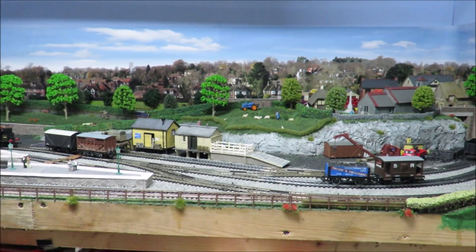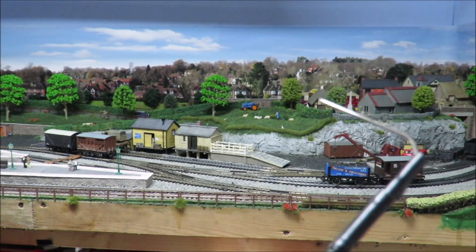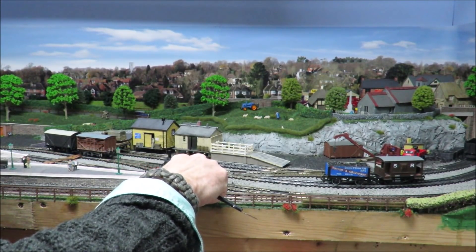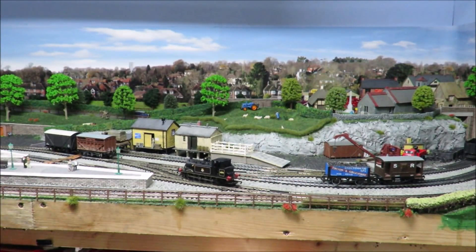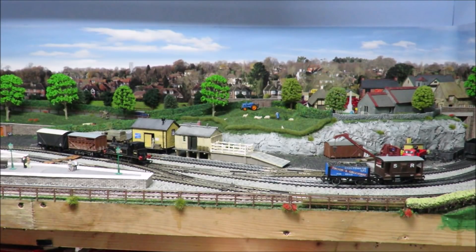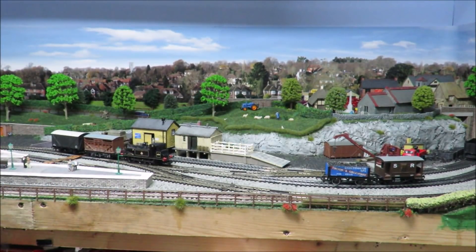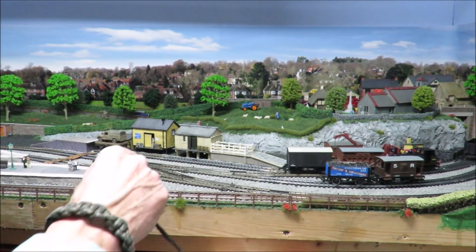My uncoupling hook is simply an old needle file with a large bent paper clip on the end. I've got two or three of these in different designs, including one with a torch on, which is quite handy. That's all you need. We're going to be able to cheat a little bit on this one because the wagons are in the right order. You could make it more fun by switching those two wagons around for a more complex shunting puzzle. Because they're the right way round, I can deal with them as a pair; otherwise I'd have had to uncouple one, store it somewhere else, and go off.